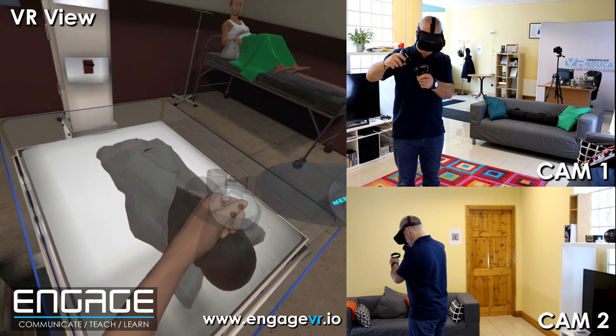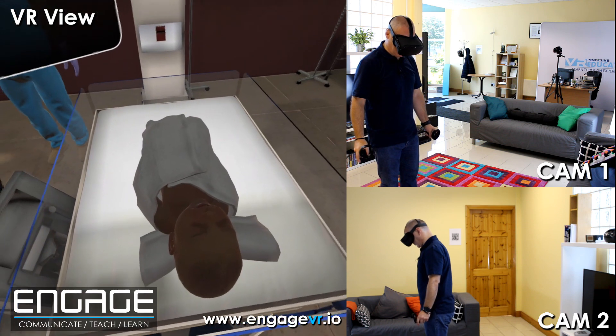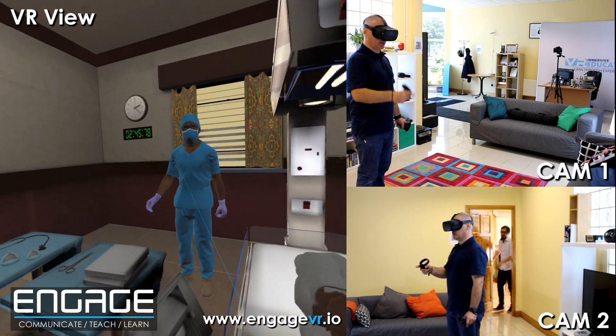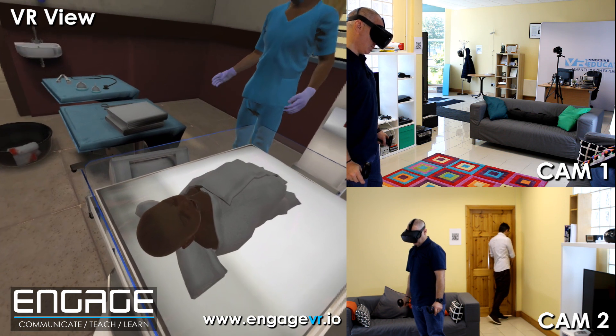I'm just squeezing the trigger to squeeze the bag. You have ventilated the baby and now it's time to reassess. Fantastic. You have successfully learned the steps involved in assessing and resuscitating a newborn who isn't breathing. Well done.